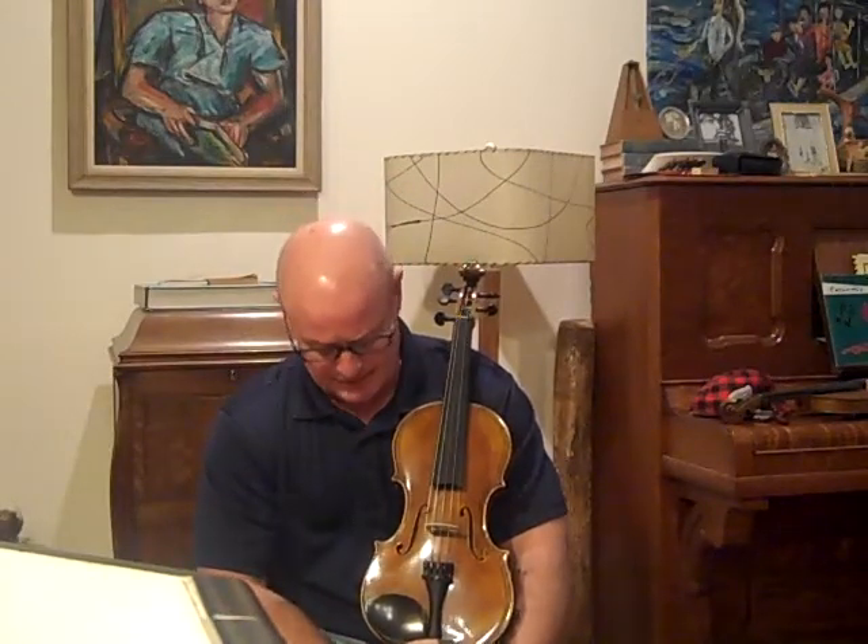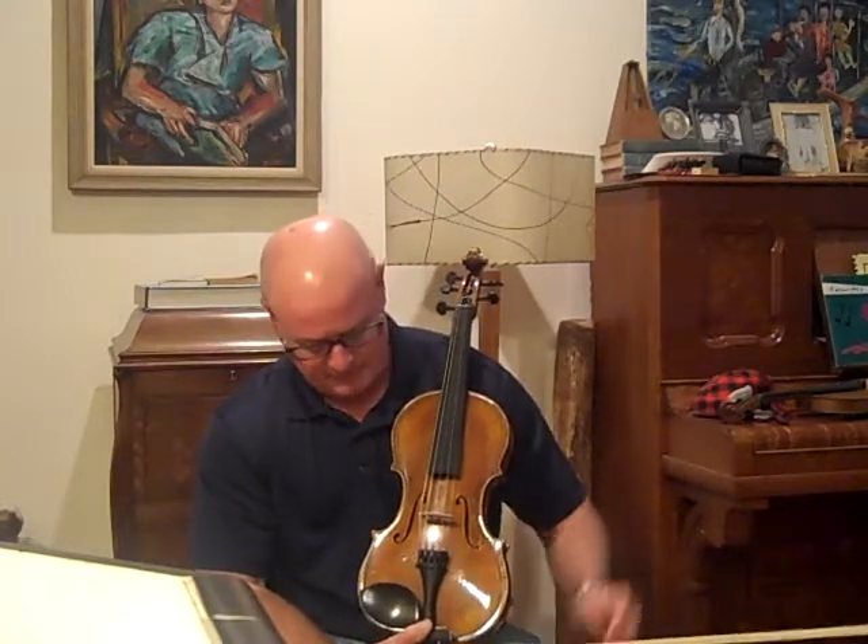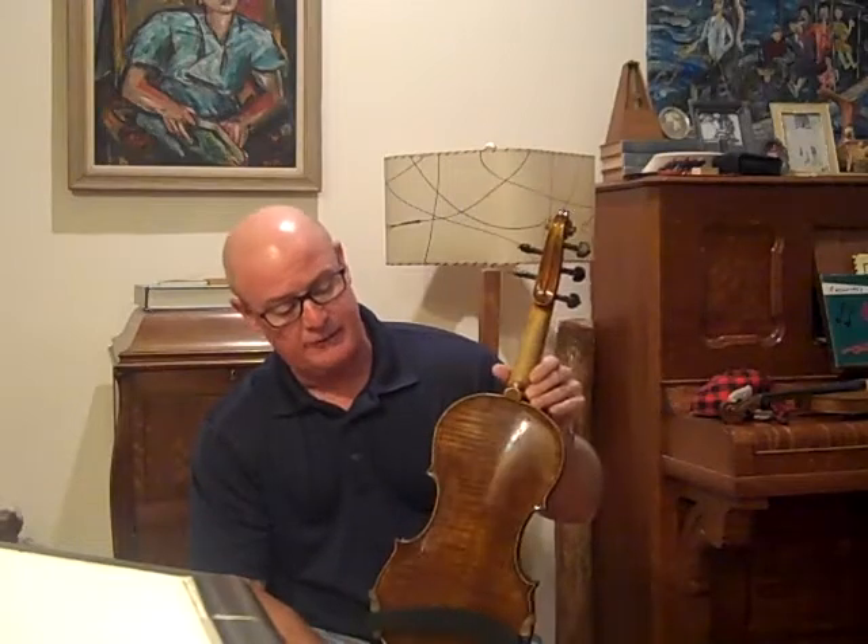Hello, I've got Violin 580. This is a five-string model — my design, my varnish, my graduation pattern, made of all European wood. It's a really nice model.